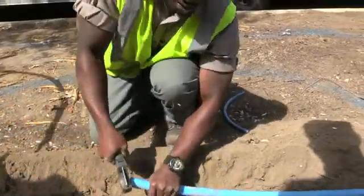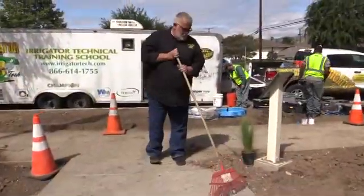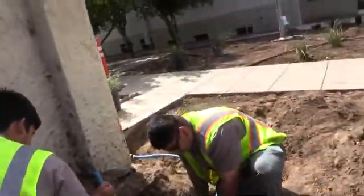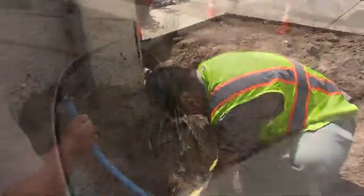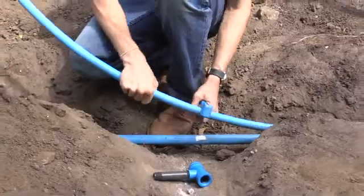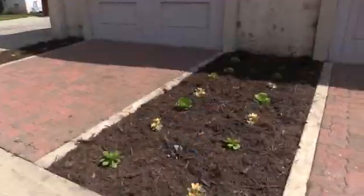This video has been brought to you by the Landscape Certified Contractors Association. Due to the support of our members, we're able to bring this content to you. Please visit our website at www.irrigatortech.com to find out how you can become a member and support our videos. Hope you enjoy this one!